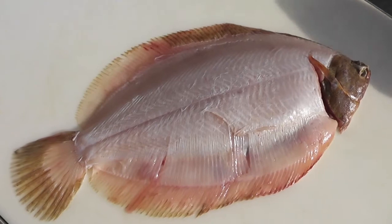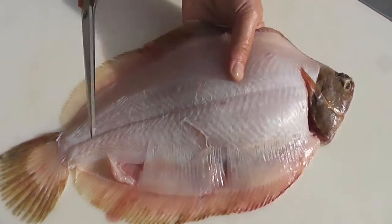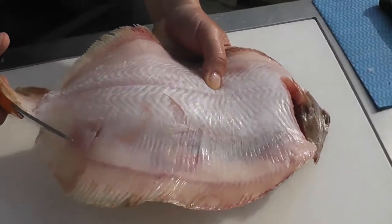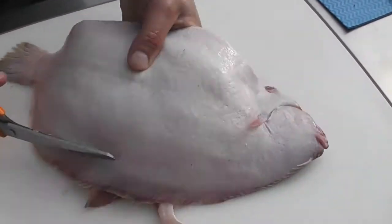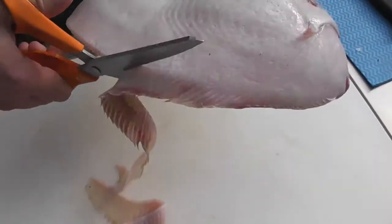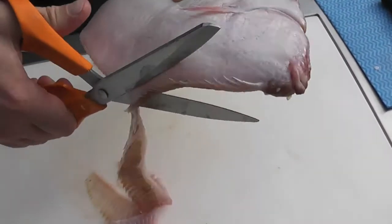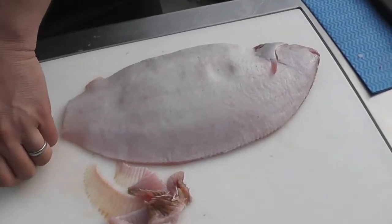Then we're going to produce quarter cut fillets. To do this at home it's far easier to trim the fins off first. So I'm going to use a pair of scissors and I just follow a natural line around the side of the fish just to remove fins. I'm going to do that on both sides of the fish. Again, this is only to make it easier to lift the fillets off the bone.